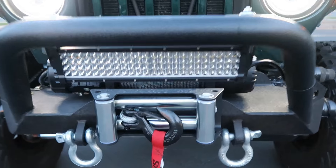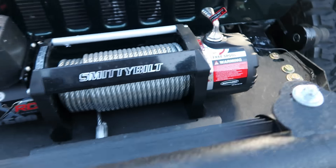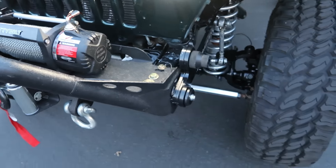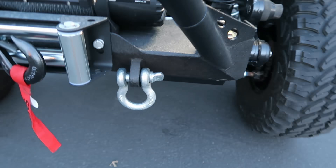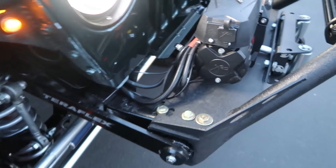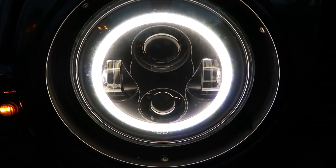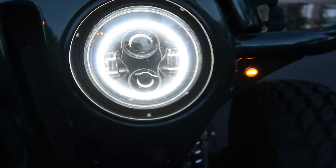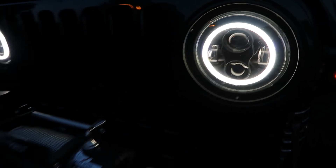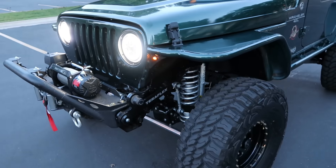We've got a Quadro LED light bar up top, a Smittybilt 9500-pound winch — brand new — with recovery shackles, all wired up. We've also got LED turn signals and LED halo headlights. When you turn the blinker on it blinks amber — the halo blinks amber — and the running lights are white.